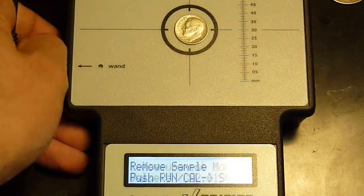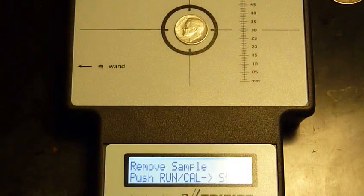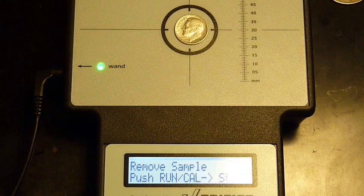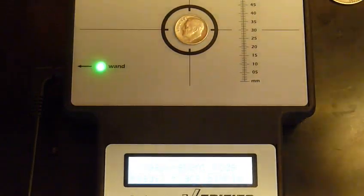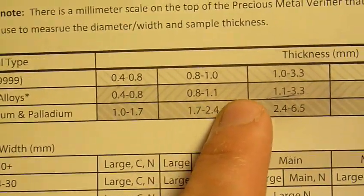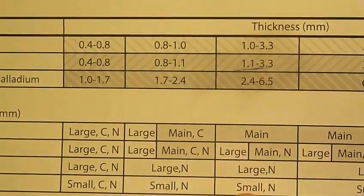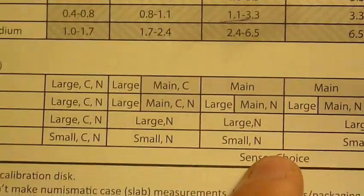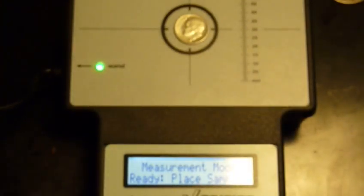So if you take the wand you're supposed to use on this coin — the small wand — plug it into the wand port, it registers the new wand, RunCal. On this coin, it has a thickness of 1.22 millimeters and a diameter that's so small you have to use the small wand. It doesn't actually recommend using the calibration disc — that was what I was trying to get at. There is no C on this, even though it falls within that margin. Let's see what happens if I measure it without a calibration disc.